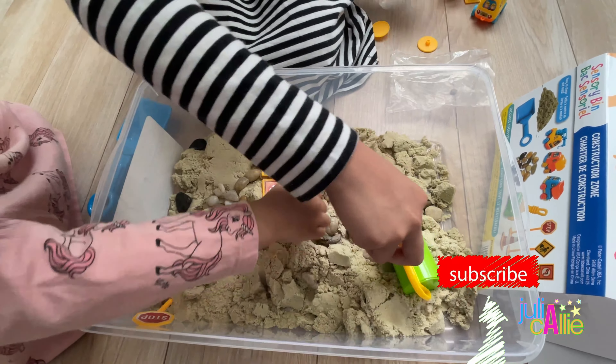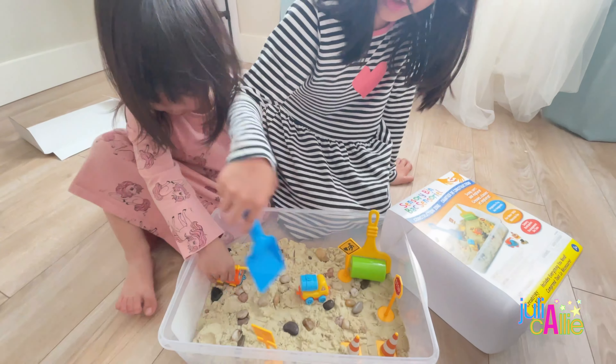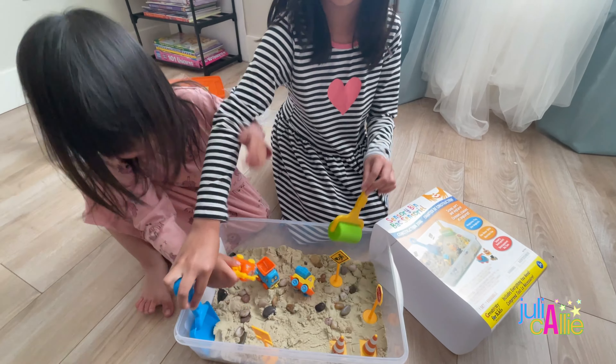How soft is this? It's almost like kinetic sand — I love this! Here's a tiny bit.